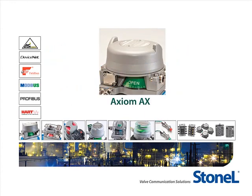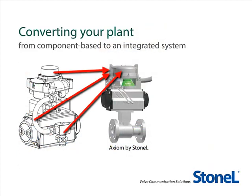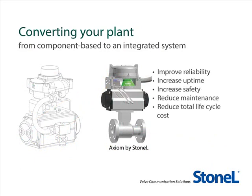Welcome, and thank you for joining us. In this video, you will learn how using Stonel's Axiom platform will reduce your processing plant's total lifecycle costs. By converting your plant's valve monitoring and control accessories from a component-based system to the integrated system of the Stonel Axiom platform, you will improve reliability, increase uptime, enhance safety, and reduce total lifecycle costs in your process environment.